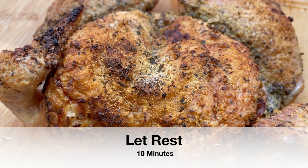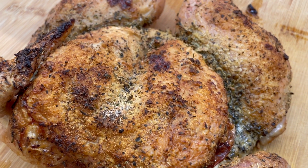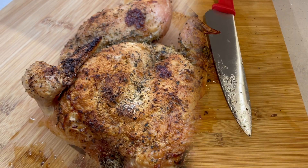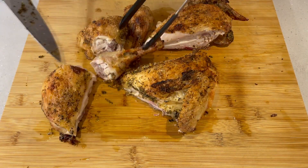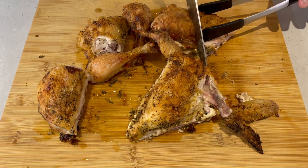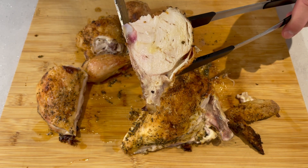Then just let that rest and you've got a really nice crispy skin on that chicken — lots of flavor and herbs. Now we're going to carve this chicken up, serve it buffet style, and just take a look when we cut this one open. Just look how juicy that chicken is.